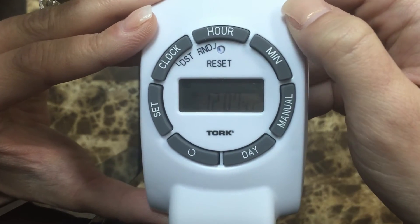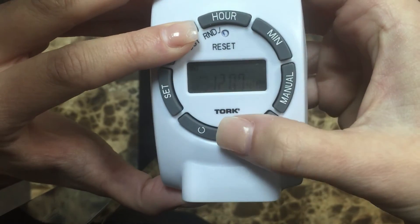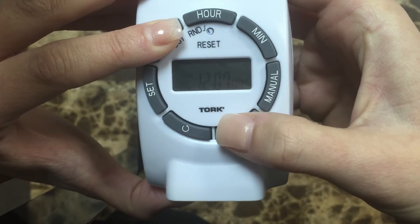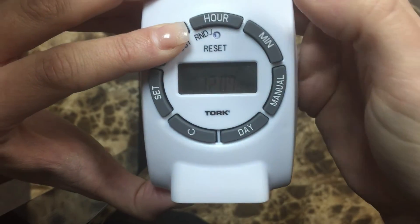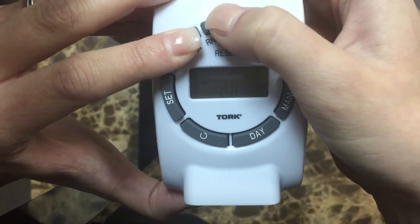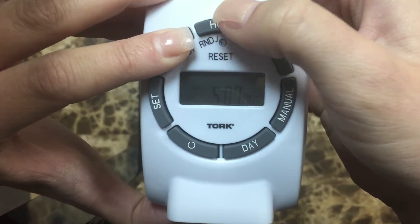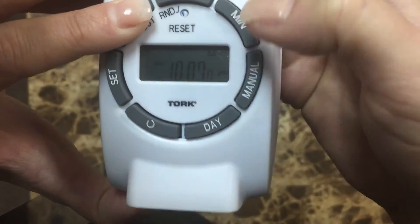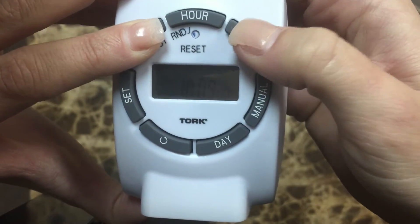Once the time display comes up, press and hold the clock button. Select the day of the current week — today is Friday, so I will set it to Friday. Then select the hour of the time; I will set my time to 10 o'clock a.m. You can also set the minutes as well.